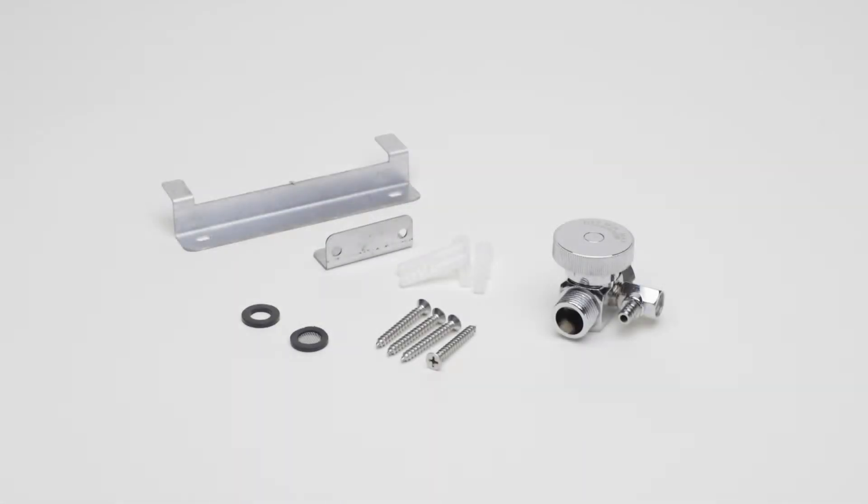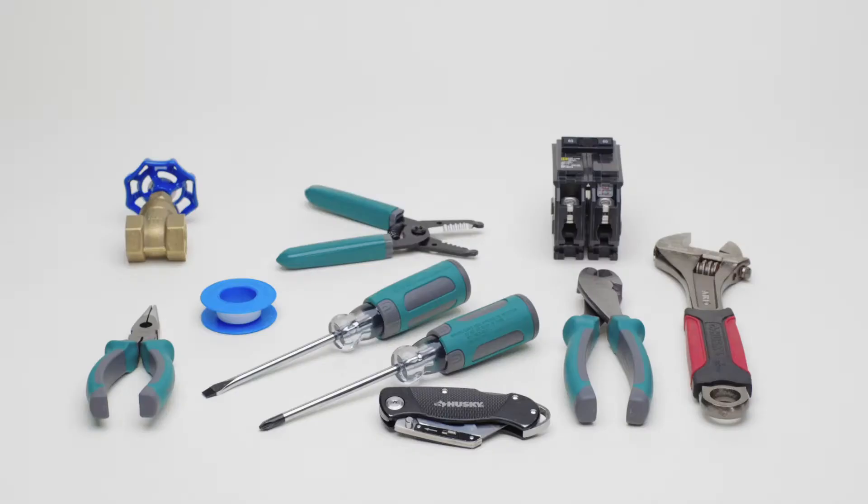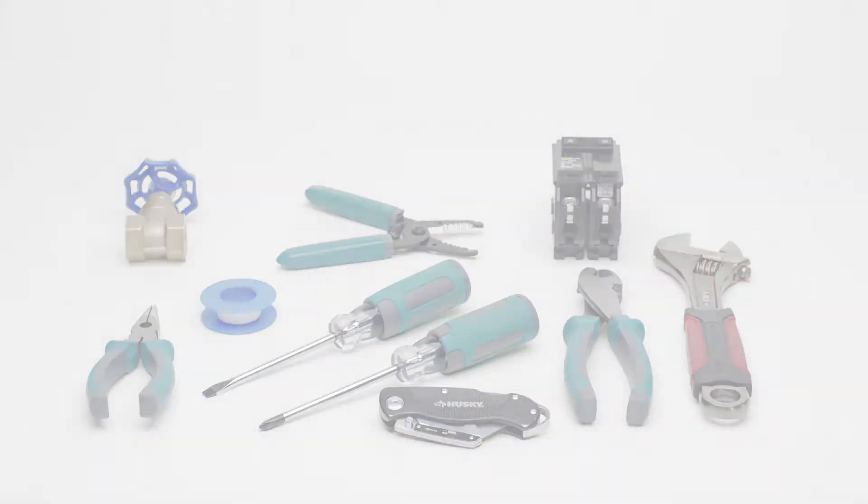Here are the parts that are included with your water heater, and here are the parts and tools that you might need. Let's get started.